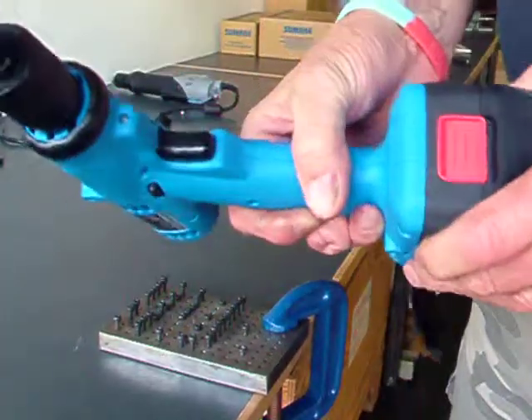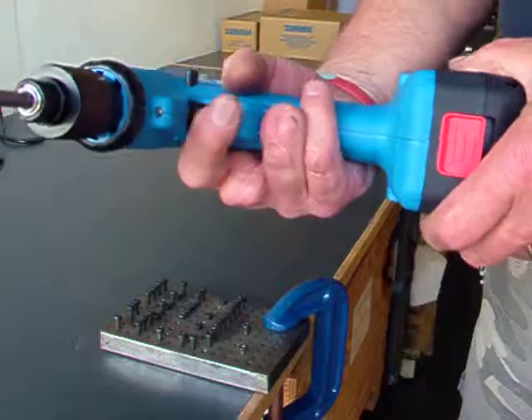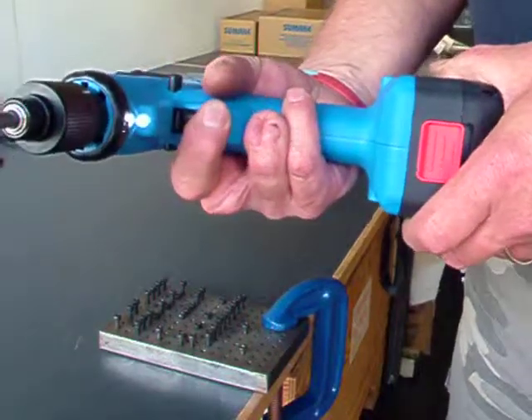The screwdriver also incorporates a working light for use in enclosed spaces.